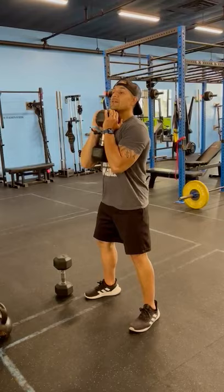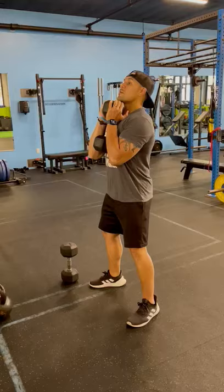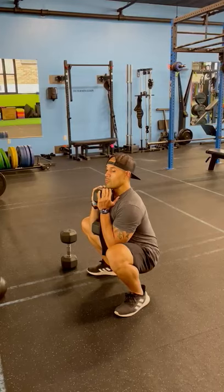Your feet — I like going a little wider than hip width, and your toes slightly turned out. When you're doing this movement, your torso is gonna be as upright as you can.